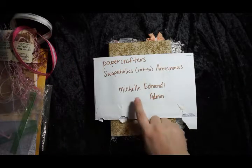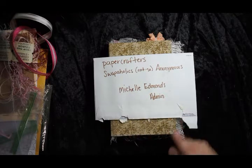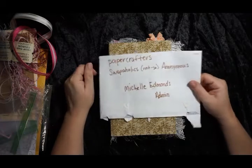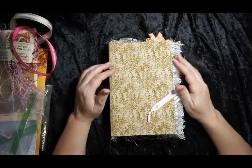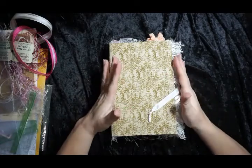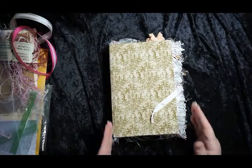Again, the group is Paper Crafters Swapaholics Not So Anonymous, and her name is Michelle Edmonds. It's a really fun group — I've been in it for probably four or five months now and it's awesome. Having said that, check out the link below for exactly what comes in the kit, and I'll tell you as I go what I put in and what came with the kit.